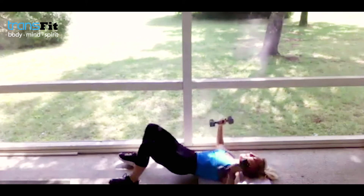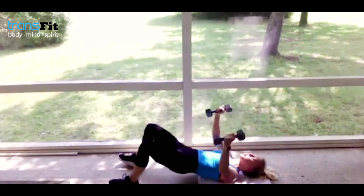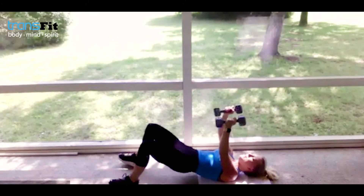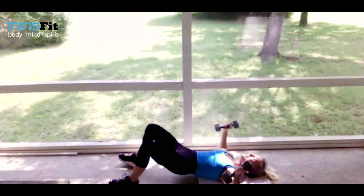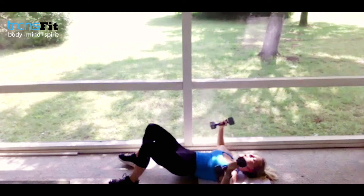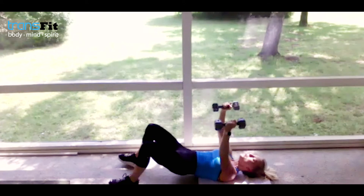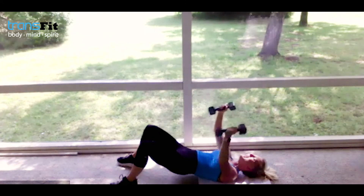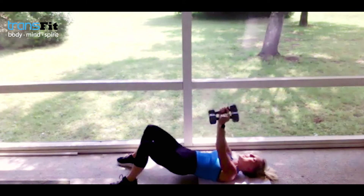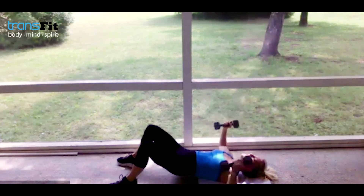Hands right over the chest — weights squeeze together, then bring it down. Make the mind-to-muscle connection. Breathe in, exhale — all in, all together. We are stronger in spirit together, ladies. Stay with me through this entire workout — I believe in you. You can finish it stronger than you started. Come on, give me all in your last two, your last one. Always try to get one extra!